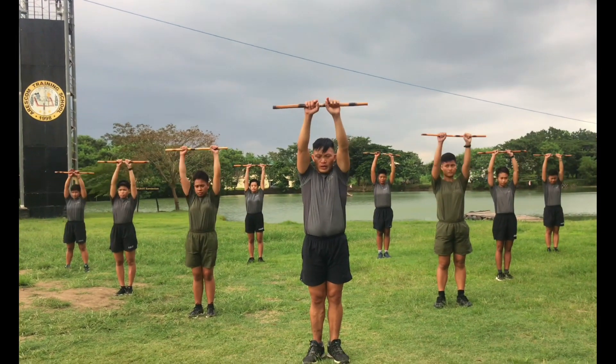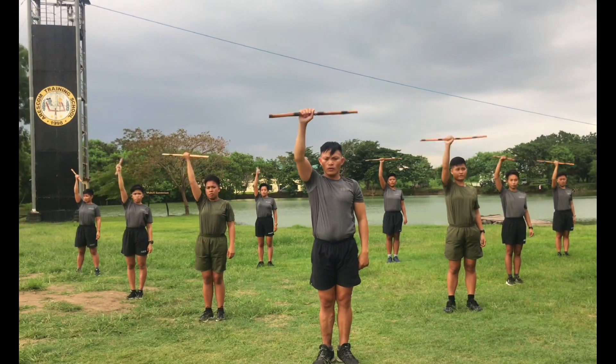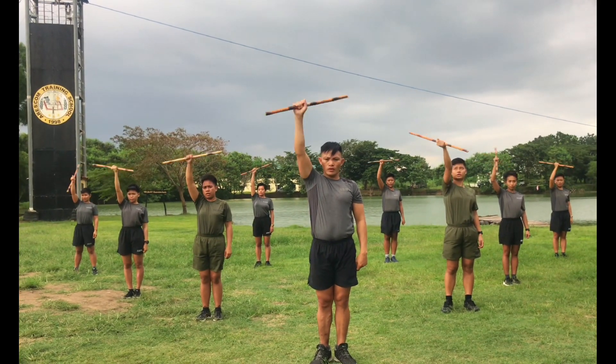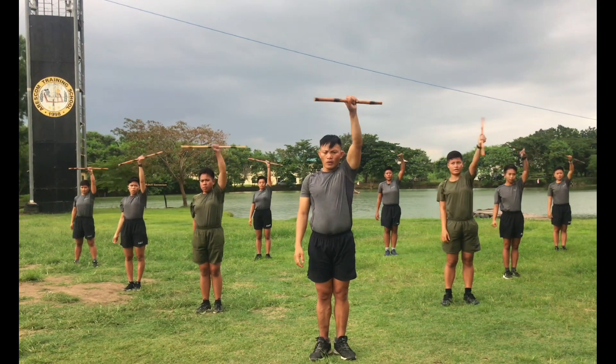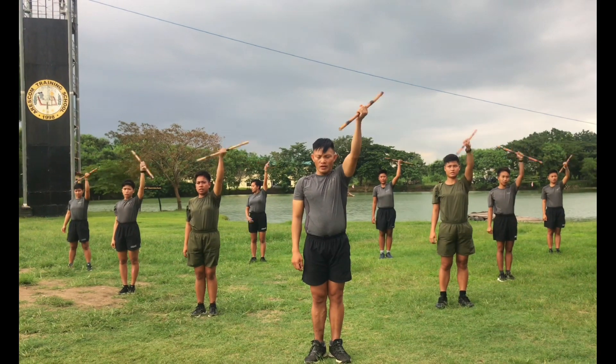Okay up. Okay ready, count. 1, 2, 3, 4, 5, 6, 7, 8, 7, 6, 5, 4, 3, 2, 1. Other side, ready, count. 1, 2, 3, 4, 5, 6, 7, 8, 7, 6, 5, 4, 3, 2, 1.